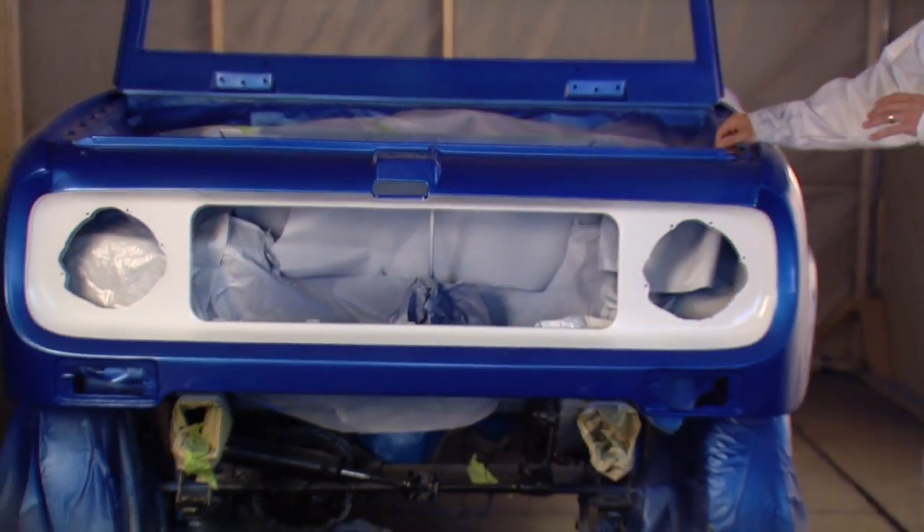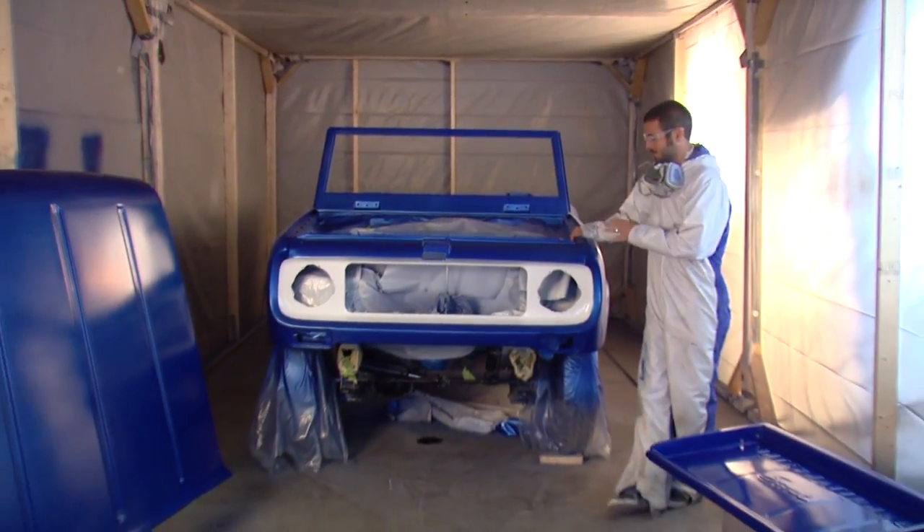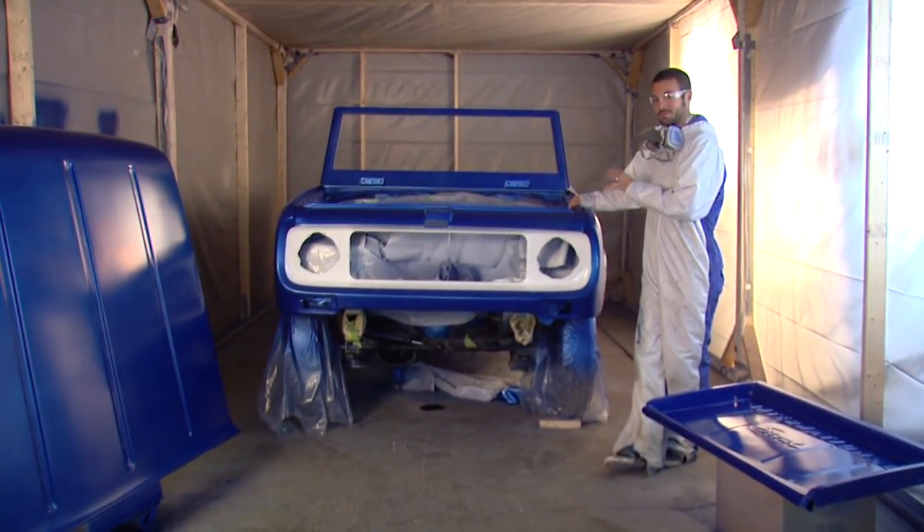We've got three coats of our clear on here and this thing is looking great. Kristen's really going to love this. Now we're really happy with the finish, but if you want, you can go ahead and lightly wet sand and buff it to bring out a little bit more gloss.